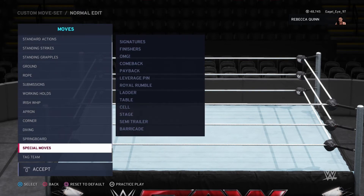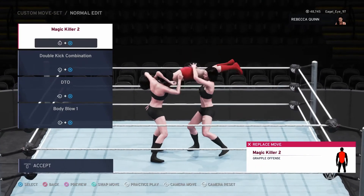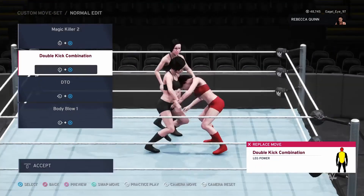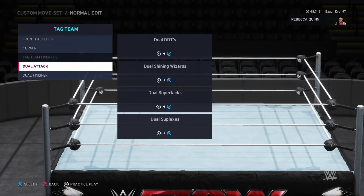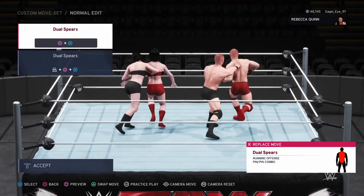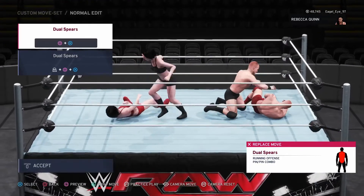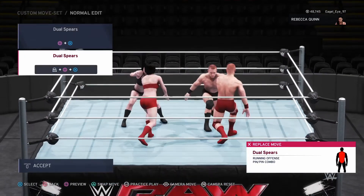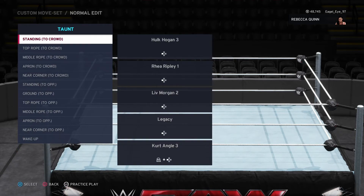Obviously special moves we're going to skip. We'll go to the tag team section — we've got the corner moves and the dual attack. Weight detection — I'm not going to go through that, a lot of that's the exact same moves as before. Taunts — we'll just highlight them.